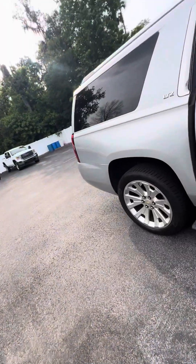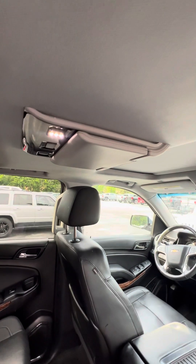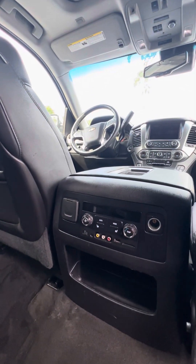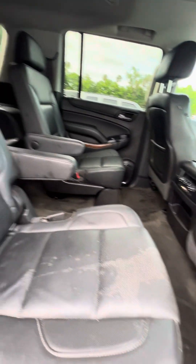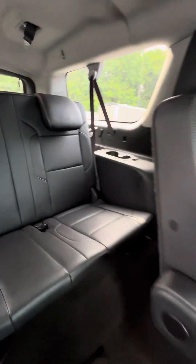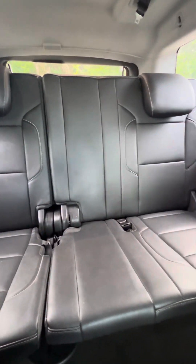Now as we get to the second and third row: DVD player for entertainment, heated seats on the second row, and heating and cooling controls in the back. There is a little color differential in the captain's seats, but there are no tears or rips in the seats. Getting to the back, no damage to the bench seat on the third row.